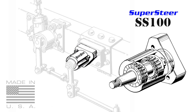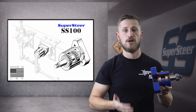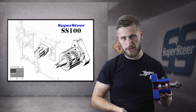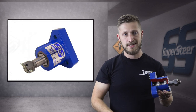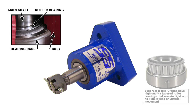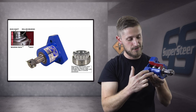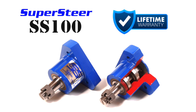Our upgrade has a much better design. We use tapered roller bearings, which you can smoothly turn and get all the free play out of. It's basically the same design as what a wheel bearing would use — very strong. A wheel bearing is designed to withstand countless millions of revolutions, and this thing only lives within a small range of rotation. So tapered roller bearings are going to last a very long time on this. It is lifetime warranty.